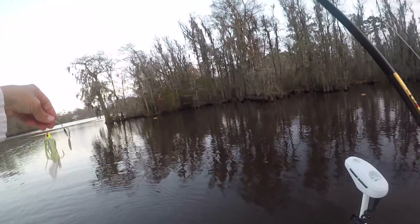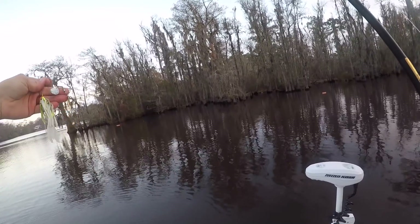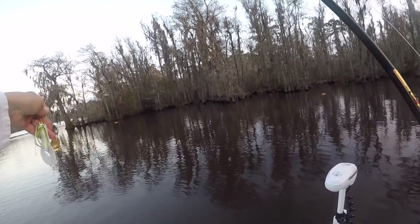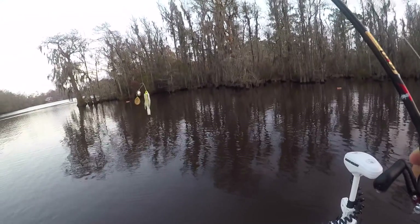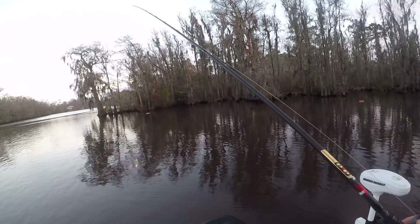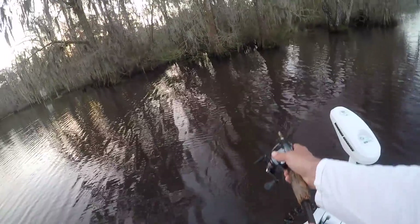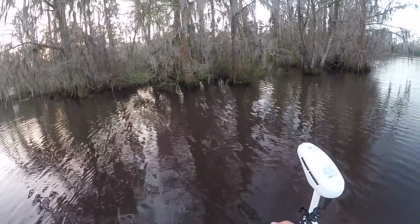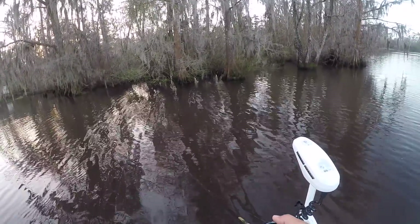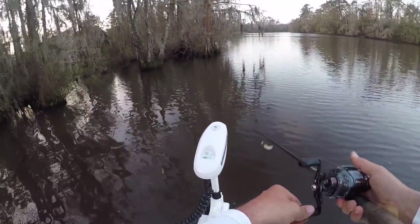I'm going to start with this chartreuse and white spinnerbait — double Colorado, gold and silver — and I've got a white matrix craw trailer on it. I'm almost going to fish it like a jig, just slow rolling it along the bottom. It's always hard for me to get in the mindset of slow rolling a spinnerbait. It's deadly effective this time of year, but I'm always fishing too fast.